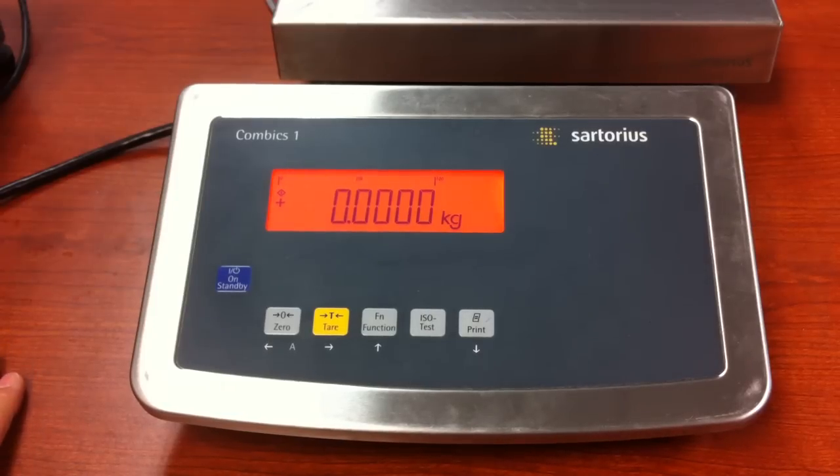Hello everybody. Today we are working with the CAIS COMVIX-1, also the CAISL COMVIX-1. This video deals with setting up the user-defined calibration weight. This unit is set up for 5,000 grams, and you will need to make sure that your calibration value is at least 20% of your maximum capacity.